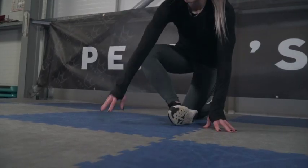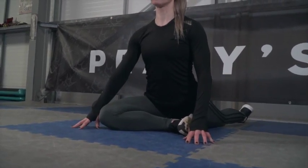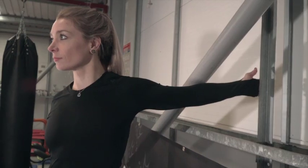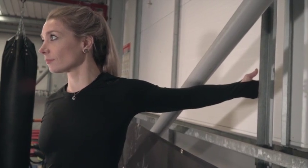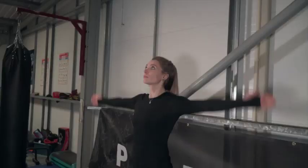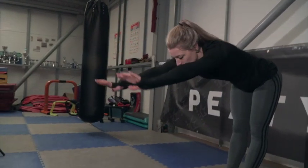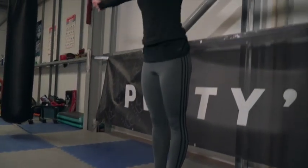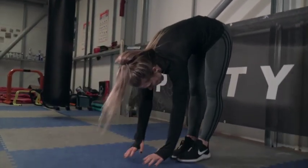Then get yourself into a pigeon stretch position and hold this for 30 seconds on each leg. Finish off with the high reach to toe touch — focus on doing this very slowly and do it at least three times, more if you feel you need it. Congratulations, you've just completed week one — now go out and get at least one session on your bike.